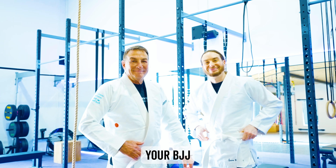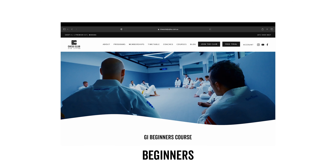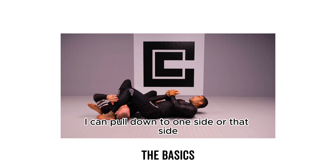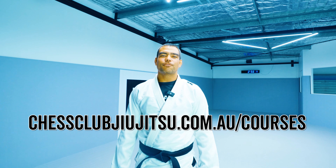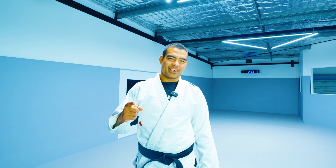Have you recently started your BJJ journey and wanted to fast track your learning process? Check out our free online beginners courses — it's a systematic and structured way to understand the basics of Jiu-Jitsu. Head to chessclubjiu-jitsu.com.au/courses. It is absolutely free. Enjoy your learning.